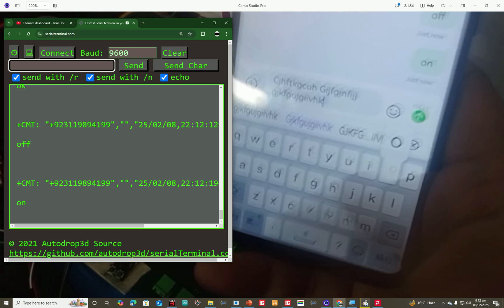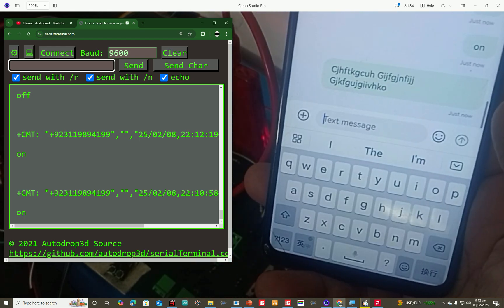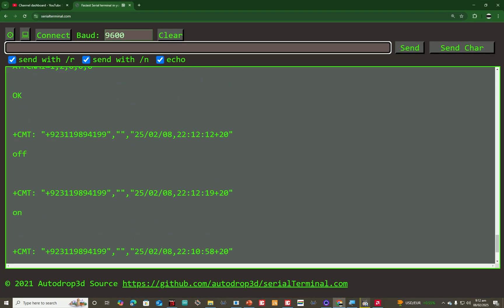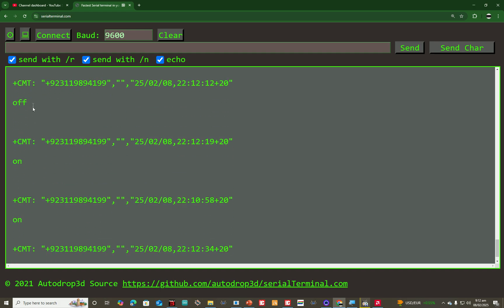The command we have used has made the SIM800L module go into standby mode — it is just waiting for the SMS to be received. Whatever is received is displayed over there. This command AT+CNMI with settings 1,2,0,0,0 will set your module in such a mode that as soon as an SMS is received, it will be read right away.